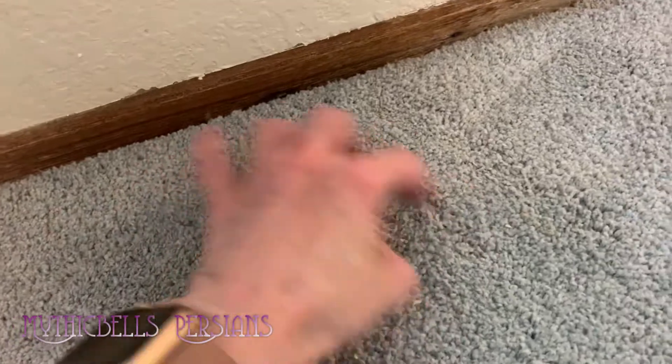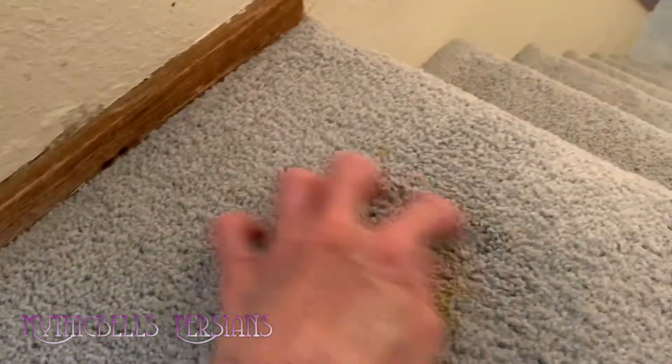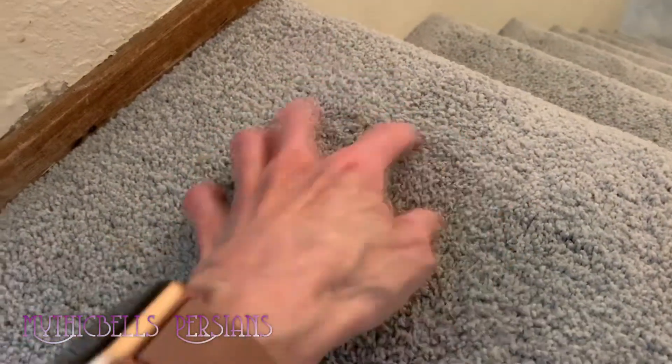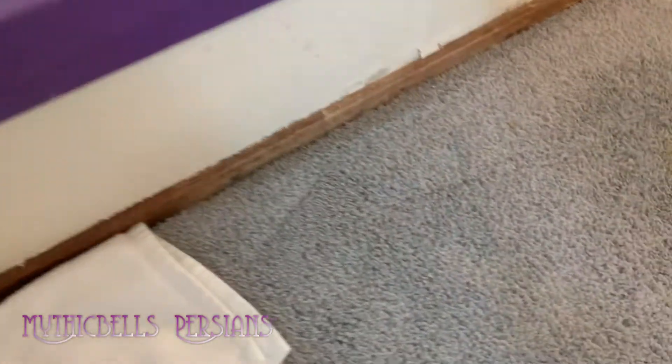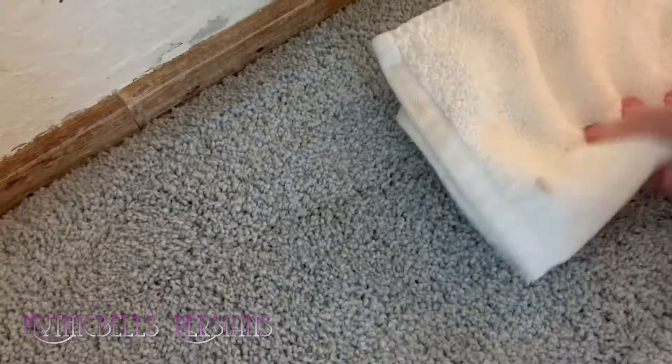You can also use a tool for this if you don't want to use your fingers. Just agitate in each direction a couple times. Here we go — don't worry, I'll wash my hands later. White towel.